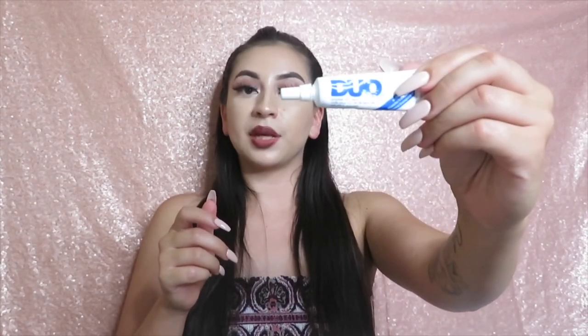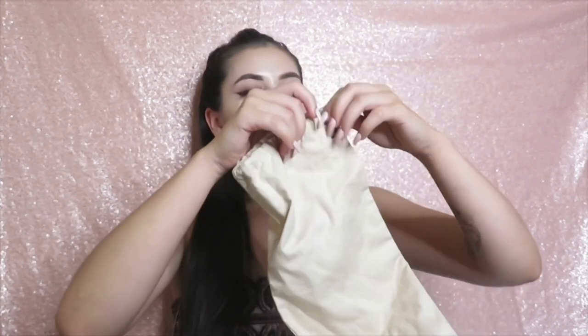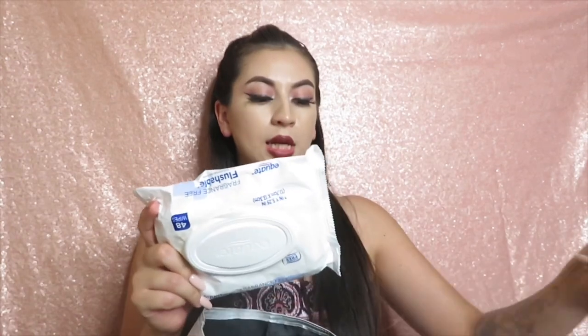I have my handy dandy eyelash glue, because lashes just do whatever they want sometimes up in the club. I also carry wipes — wipes are essential, literally just for anything. I even keep wipes in my car, not only because I have my son but even if I didn't I'd probably keep them anywhere.